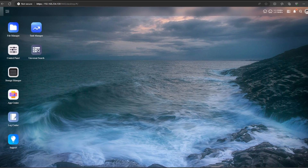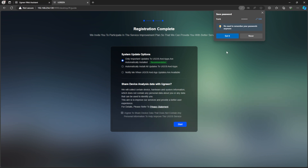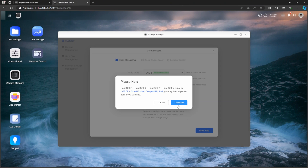Hardware can only take you so far, and since most NAS devices are thrown in a corner and interacted with through their web interface, the software is just as, if not more, important — and that's where things start to get questionable. The setup process is what you'd expect: plug in the NAS, find it on your network, connect to it, install the OS, create your storage pool and volume, and at that point you're ready to go.